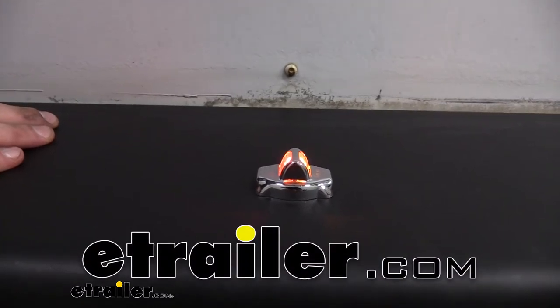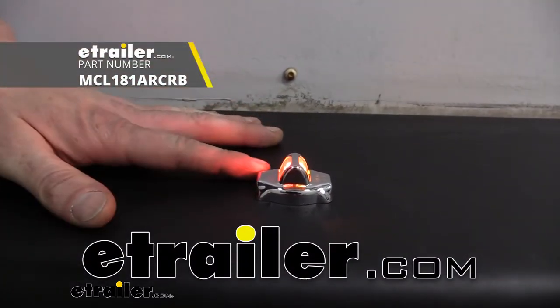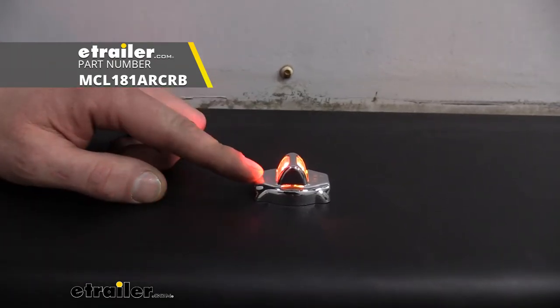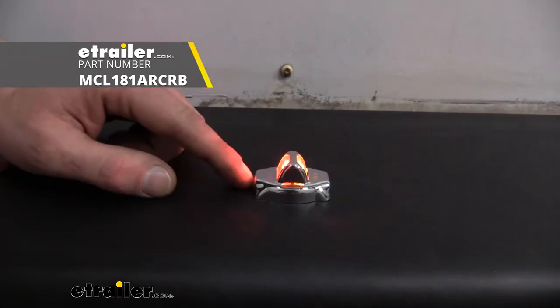Hi there trailer owners. Today we're going to be taking a look at the Optronics submersible and reversible LED fender marker light with chrome trim.